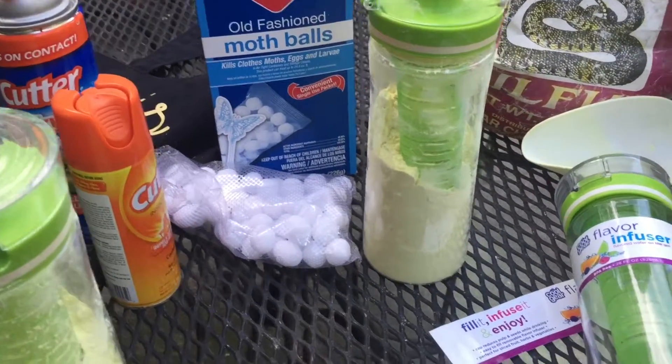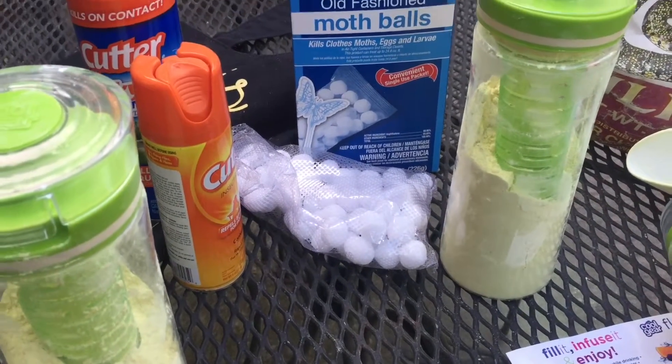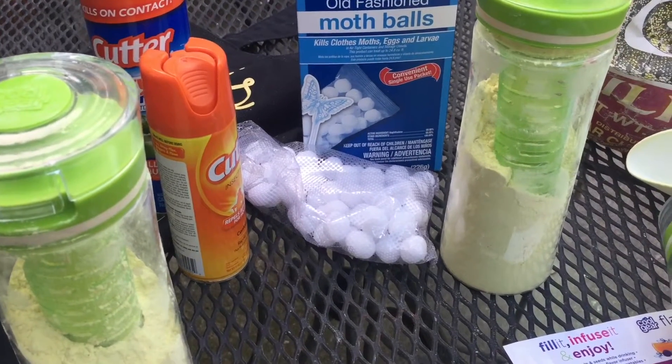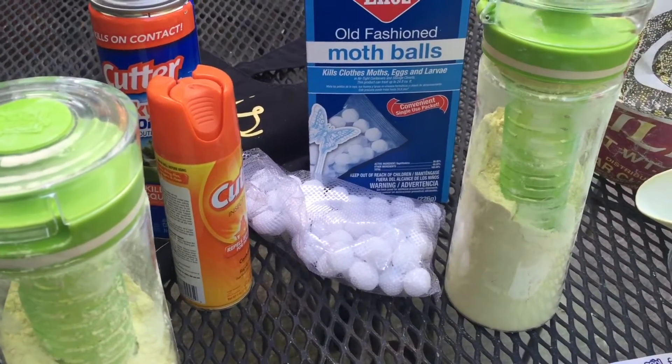The other thing is — because the deal is, it's my understanding that poisonous snakes do not like the sulfur. They also don't like the smell of mothballs, but they can wiggle around them.